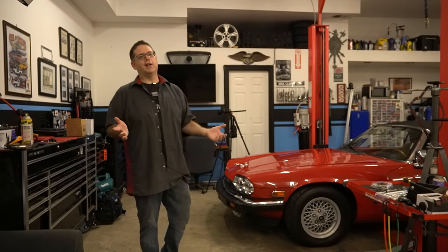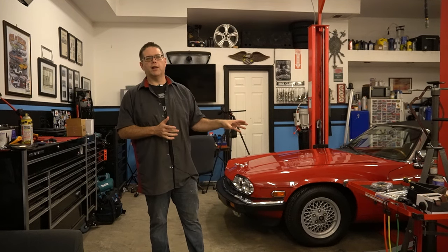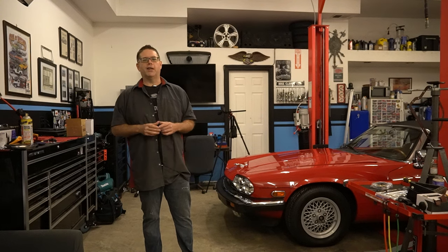We're going to hope to get it running on the video today, but we're also going to show you the exterior and maybe the interior of the car before we put it on the lift, and just sort of talk through some of the things this car will need even once we get it running. Like many XJSs, it's going to need some things to bring it into the modern era in terms of maintenance, making sure we don't have catastrophic issues like engine fires.